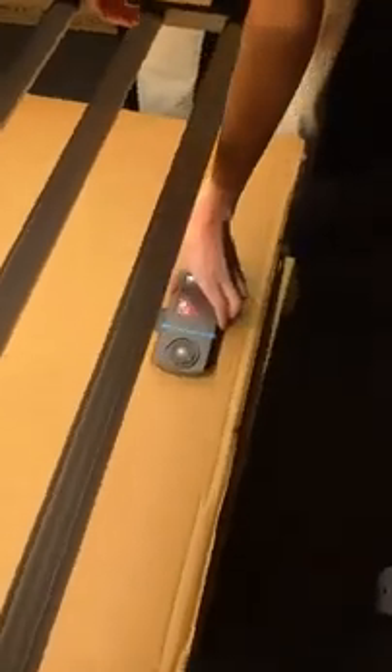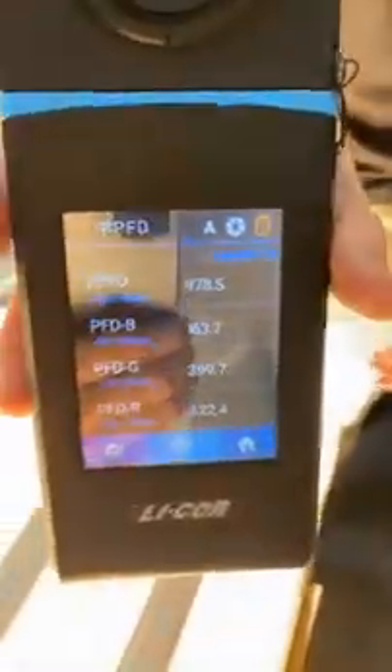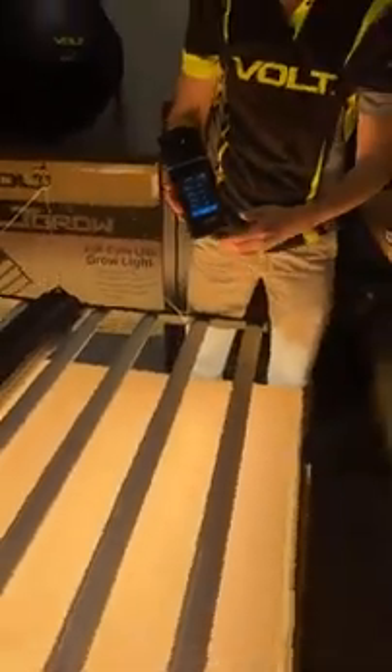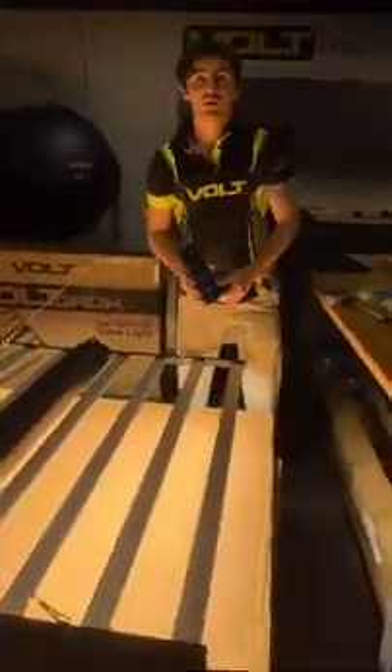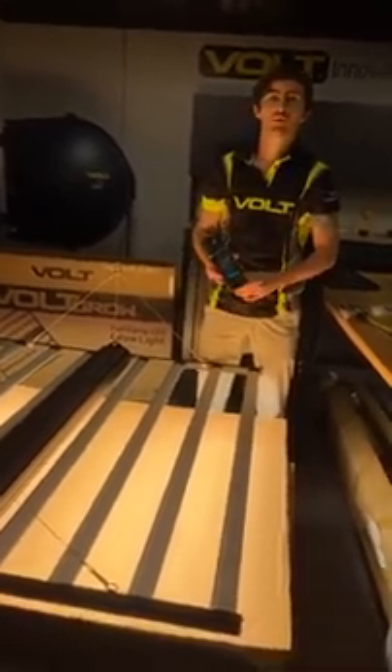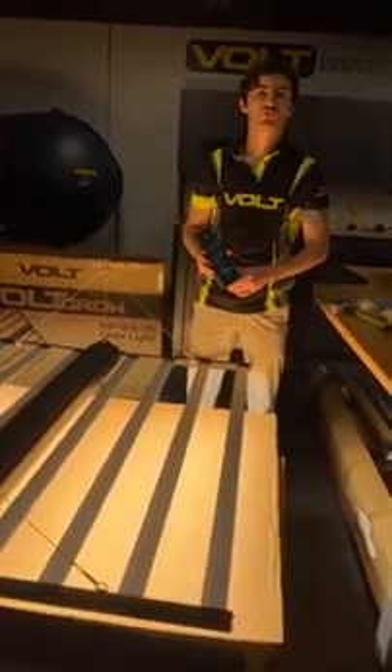Now let's get an edge reading. We're at 978. So as you can see, pretty high light density and fairly evenly distributed across the entire fixture. Thanks for checking out Bolt Grow. Check out our FL1 Grow light at voltlighting.com/grow-lights.